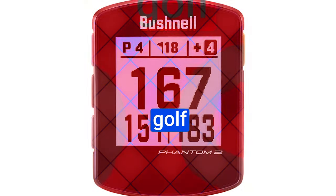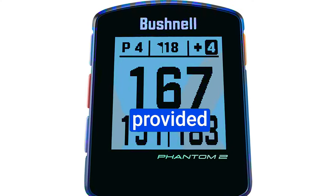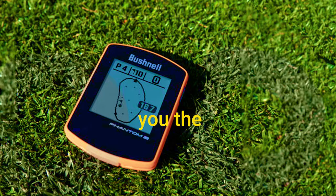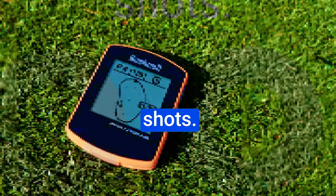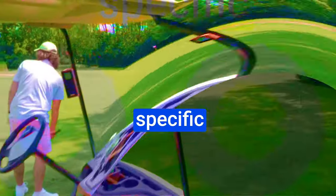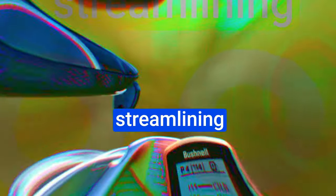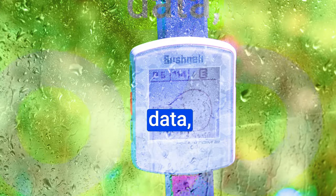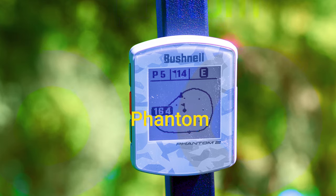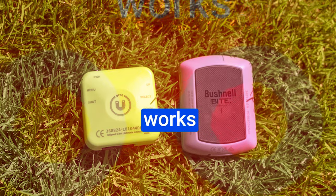Accuracy is key for any golf GPS device, and Bushnell's reputation in this regard is impeccable. Distances provided by the Phantom 2 are consistently spot-on, giving you the confidence to make precise shots. The hazard display has also seen improvements, and the green view feature is fantastic for pinpointing specific pin locations. The device's auto course recognition and auto-hole advance functions work seamlessly, streamlining your golfing experience. For those who crave even more data, the Bushnell app can be paired with the Phantom 2, providing detailed GPS course mapping and data. This integration works exceptionally well with Bushnell's GPS Bluetooth speaker, the Wingman.